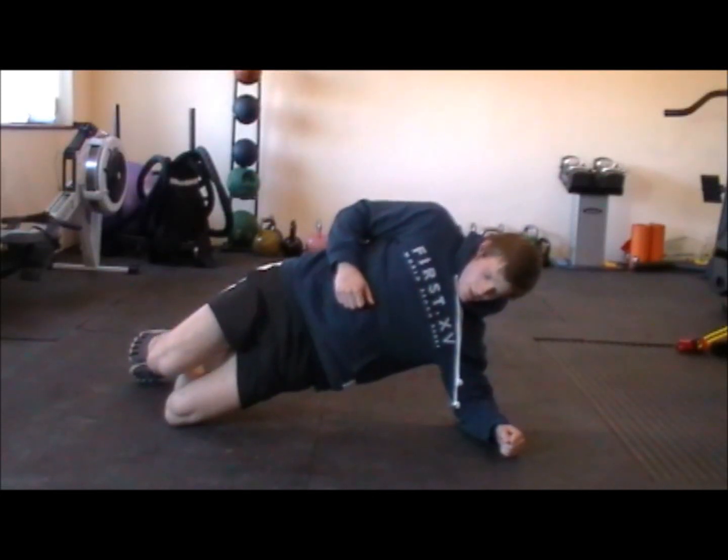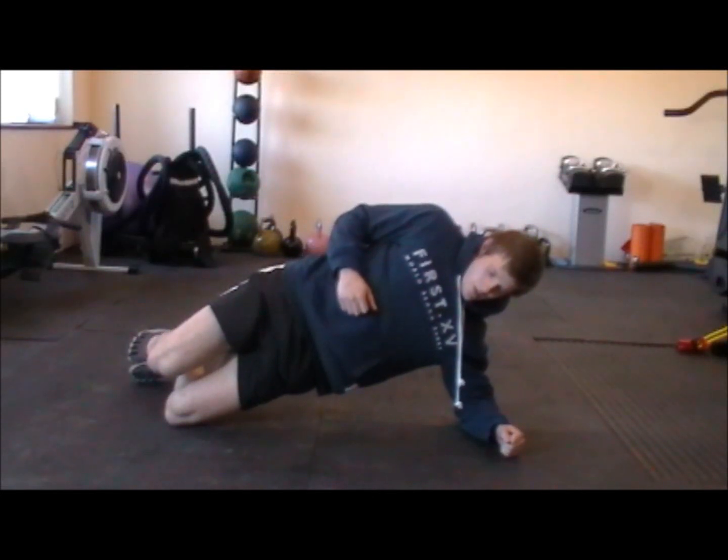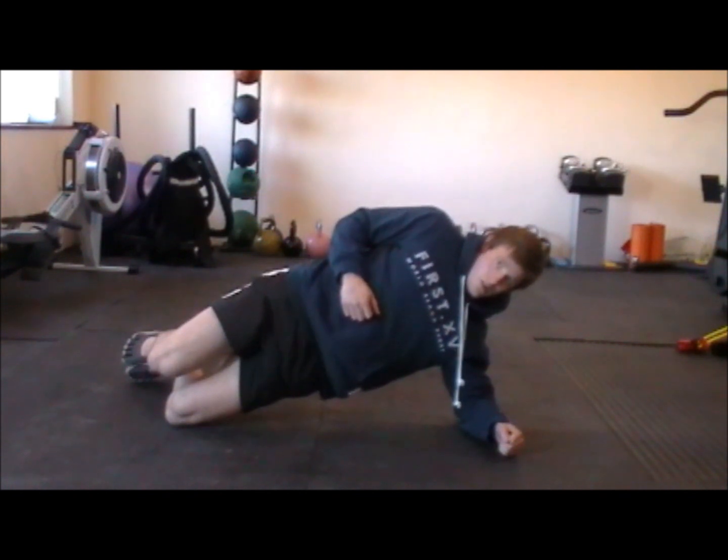This exercise is a side plank. You're going to keep the bottom hip as high as you can. The elbow is directly over the shoulder and we're pushing the hips forward to prevent the hips from breaking. So we're going to push the hips forward, squeezing the glutes.